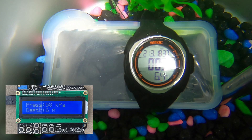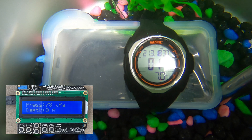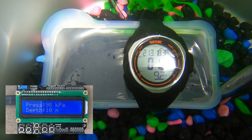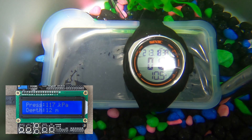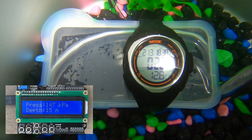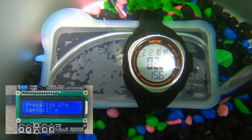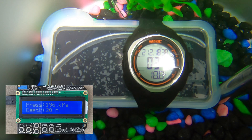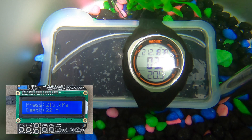You can see after 5 meters, the panel on the front is already touching the screen in places. This probably means I could have inflated it a little bit more. At 20 meters, almost the whole front panel is touching the screen.